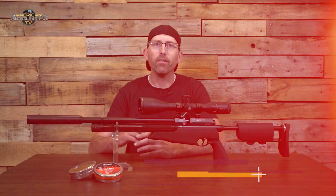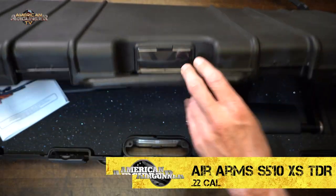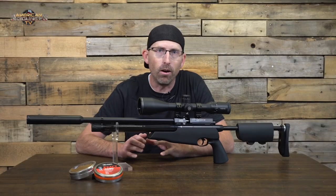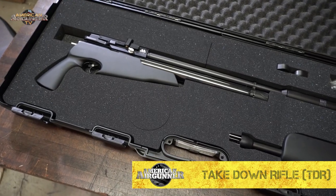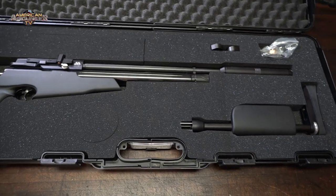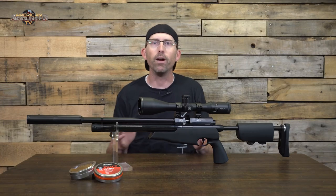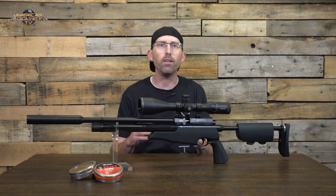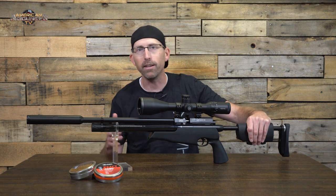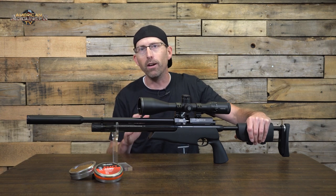What we have here today is the Air Arms TDR S510XS in .22 caliber. The special portion of this rifle is stated right in the name — TDR, which stands for Take Down Rifle. It is designed to be easily taken down by removing the shoulder stock, which allows for easier transportation and packability in a smaller case. Many of you are probably wondering if this rifle can be used as a long pistol — in short, no. The rifle becomes inoperable without the rear stock attached.